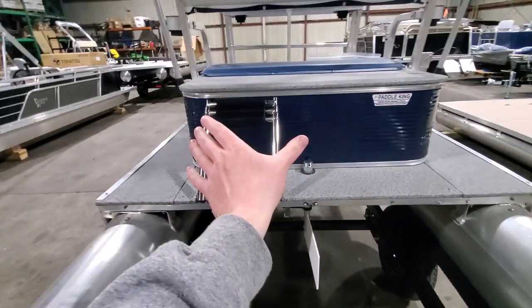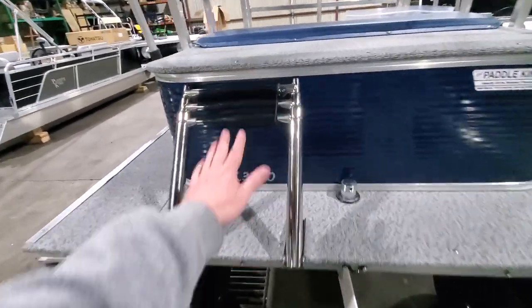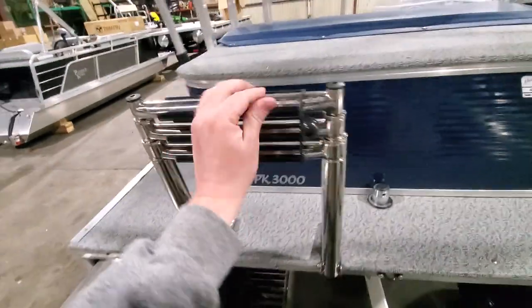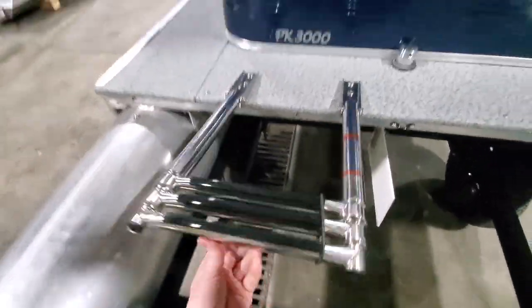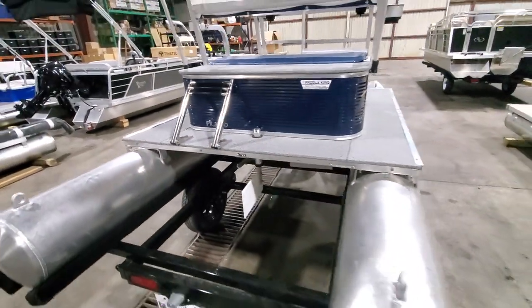When we are trailering this, it will be strapped down. Once you get to the lake, it will ride just fine as you're using it. In the event that you do need to use it to get back onto the boat, you can. That's the whole idea behind it — it's a safety feature.